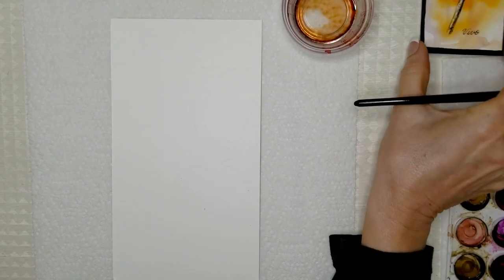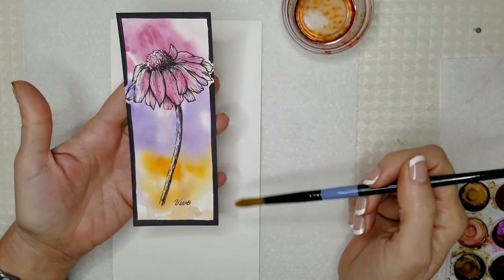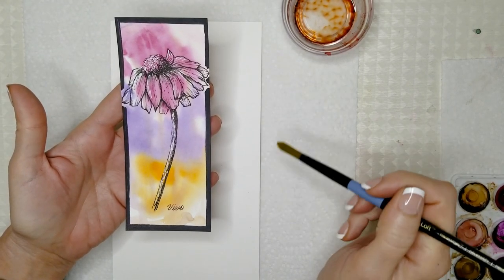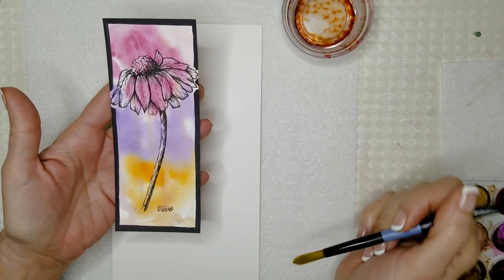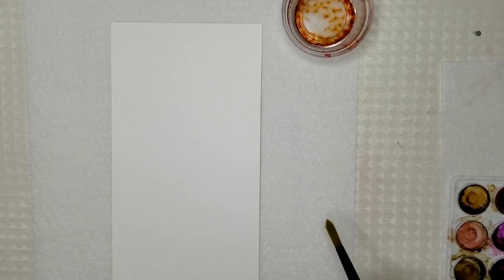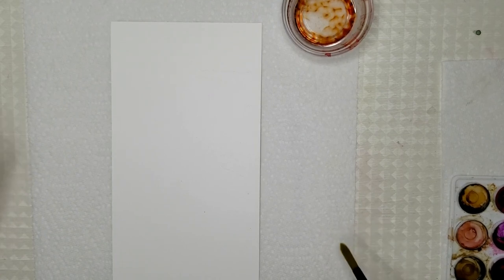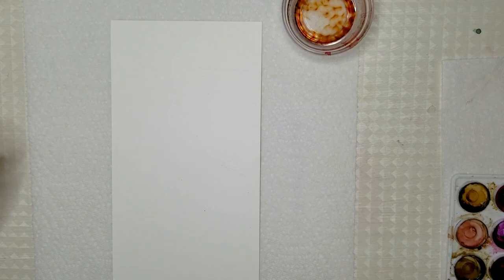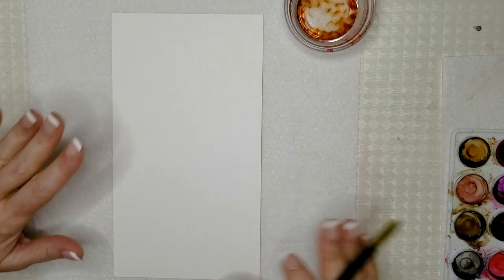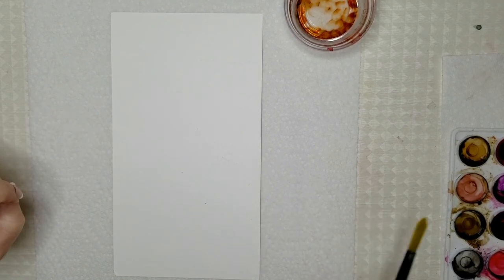Good morning everyone, Jeanette here with Vivo Vintage Designs. In today's video I'm going to show you how I painted this little bookmark or painting — this one was done with watercolors — and I'm going to show you how to do it with alcohol ink, micron pens, and a white gel pen. All products used will be listed in the description box just below the video along with links.